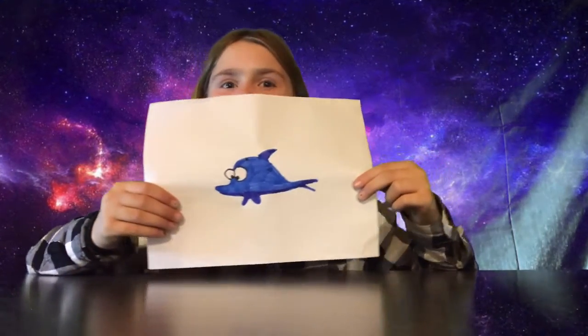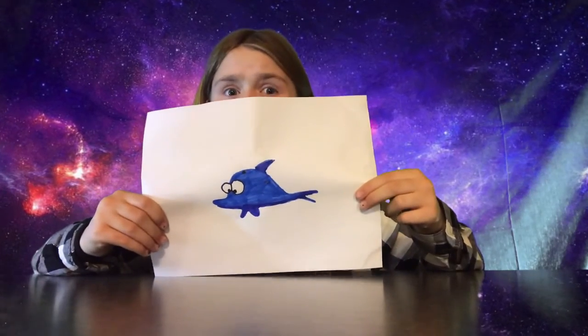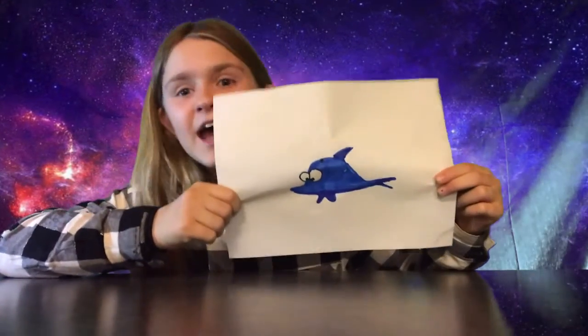Hey guys, here's the final product — I think it's really cute. And the Discovery Art Tracing Projector Kit is super fun, and I give it a 10 out of 10.